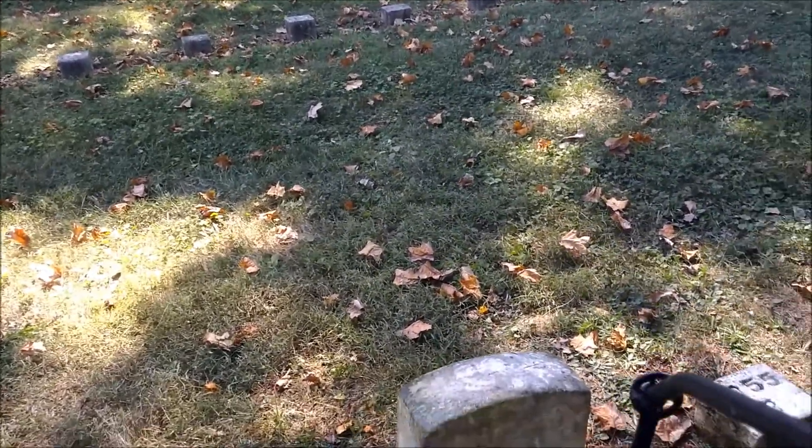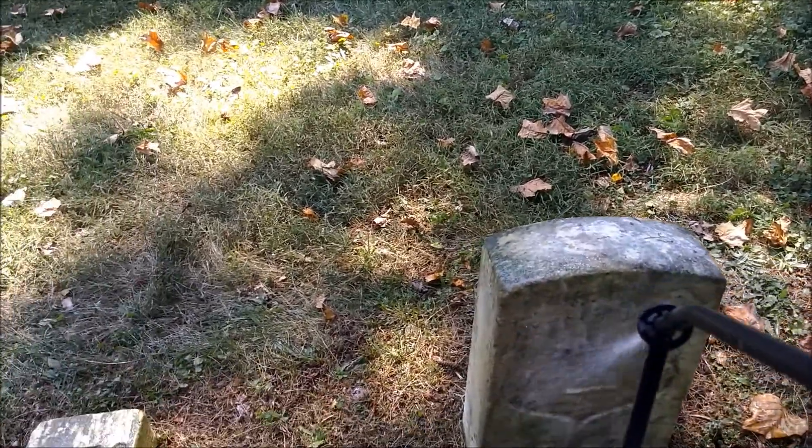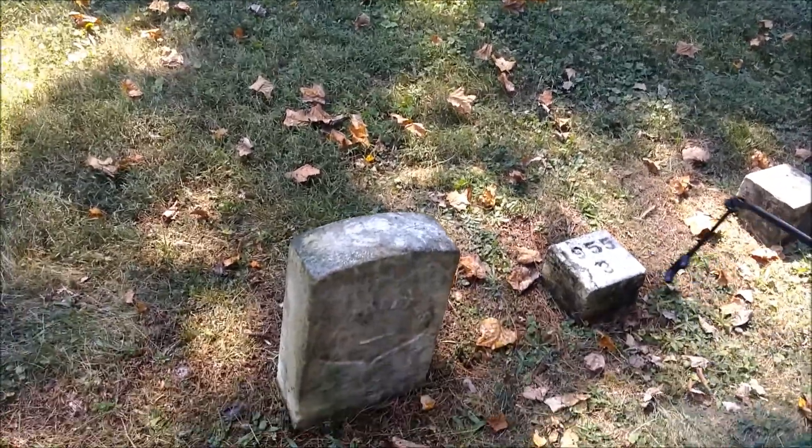Action shot here. Here, let me do it now. I can get closer.